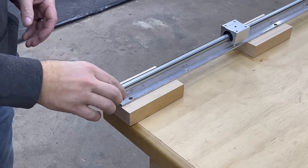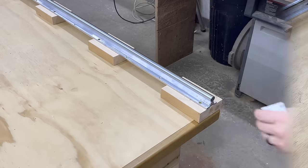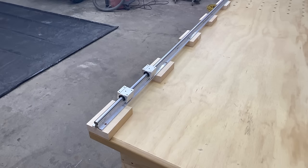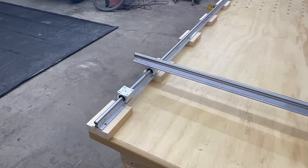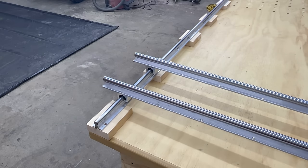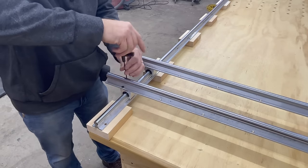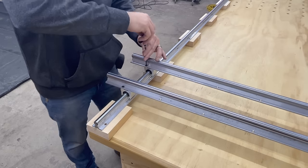Now we're going to attach the upper rails to the lower rails. Slide the bearings onto each rail, then set the upper rails on top of those bearings and attach with some screws. My rails happened to come pre-drilled and they worked out perfectly for me, but you can pre-drill and countersink holes to make this whatever width you want it to be.